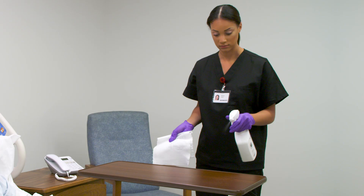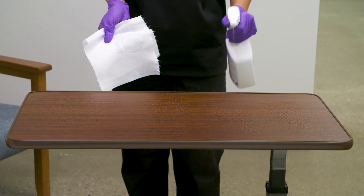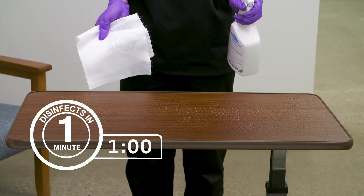To disinfect hard, non-porous surfaces, hold container 6 to 8 inches from the surface and spray. Ensure even coverage and thorough wetness. Let stand for one minute.